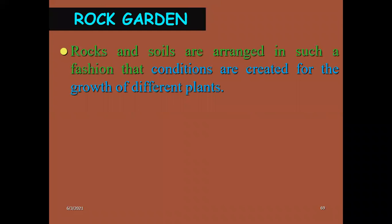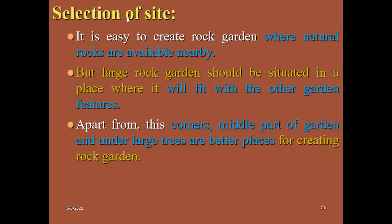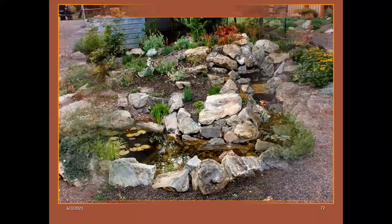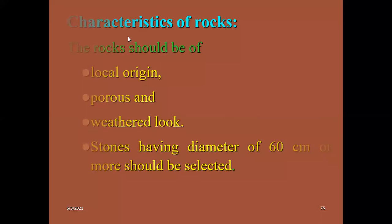In the rock garden, we also use bonsai. How to select the site for a rock garden: it should be very natural. The garden should be selected where natural rocks are available. The natural rocks will be the major component. Characteristics of rocks: should be of local origin, porous, have a weathered look, and have a diameter of 60 centimeters or more based on the situation.